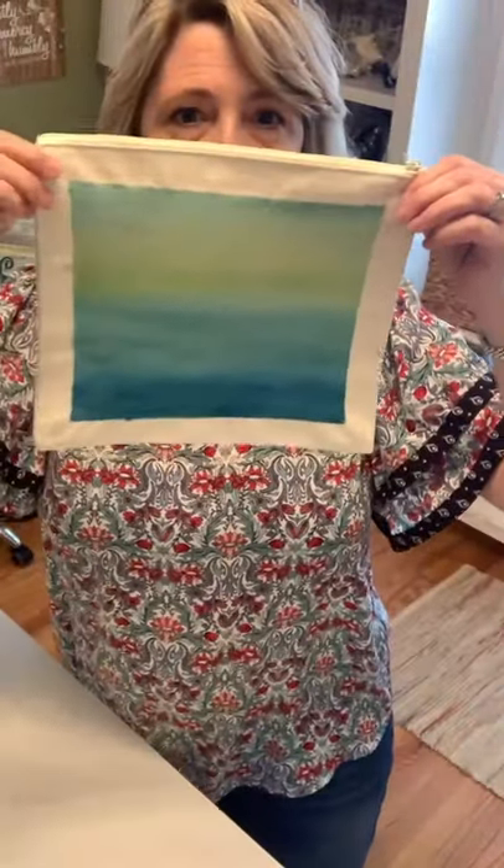Hey crafty friends, it's Heidi Scott with DIY Dreaming. On this video tutorial I'm going to show you this really fun technique called ombre painting, and we're going to do it on some cloth zip pouches that were super inexpensive - they came from Hobby Lobby but you can get them at Walmart too. The possibilities are just endless. Here's a quick peek at what these can look like - we're going to do two of them start to finish. They are cute and it's really fun, though it is quite messy.